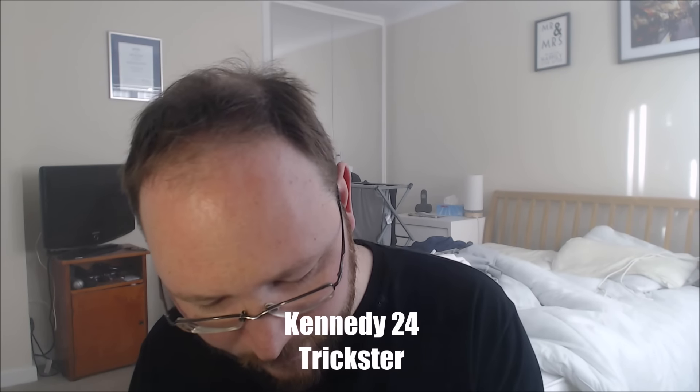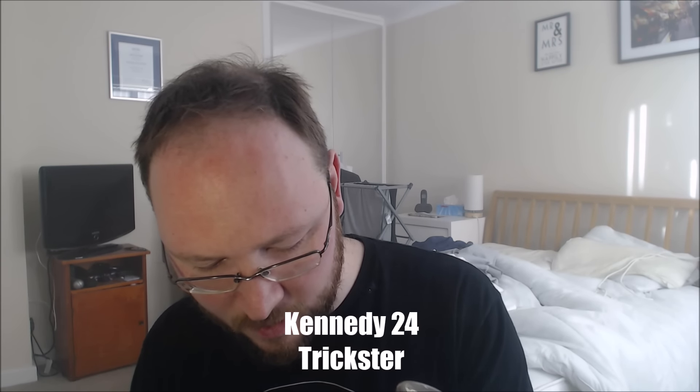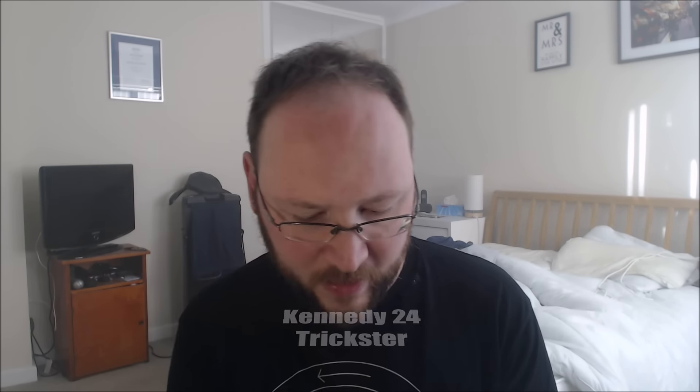Morning everyone. So today I posted one video yesterday which has been a little bit delayed from coming up, and I have another one for you today. I have my Kennedy 24 Trickster in brass, which is very, very nice. I'm very pleased with this. Let's have a quick vape and then we can talk about it.